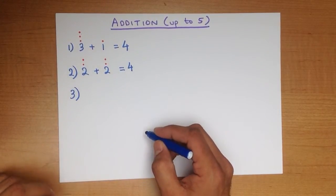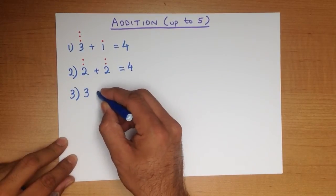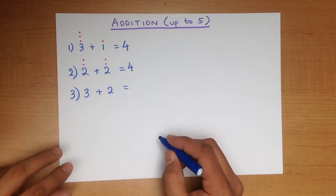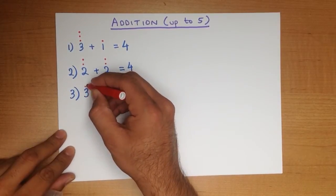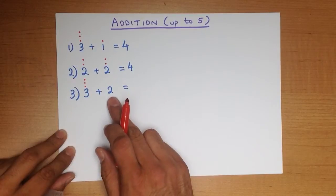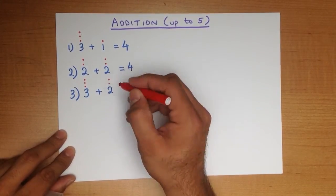Let's work through another example. What is 3 plus 2? Again, let's write the dots down: 1, 2, 3. How many dots go here? That's right — it's 1, 2. That's 2.